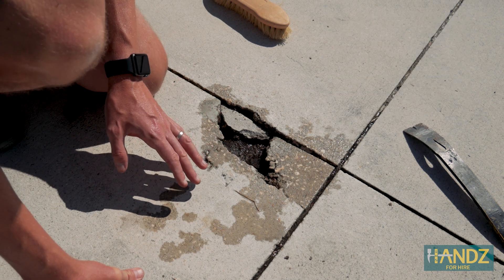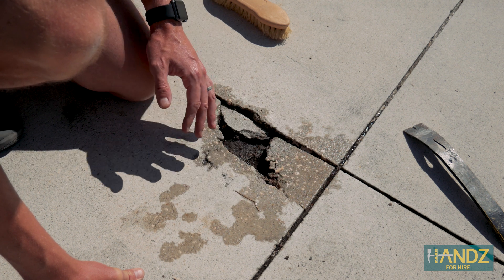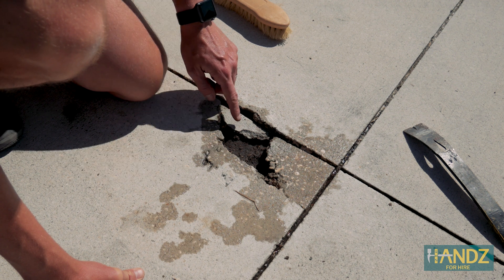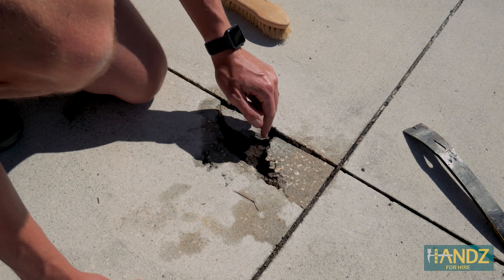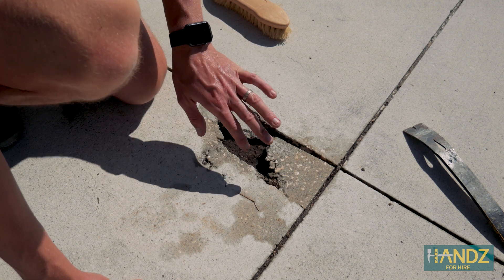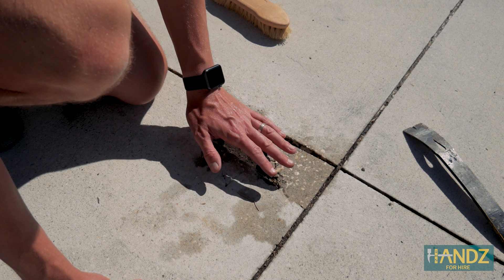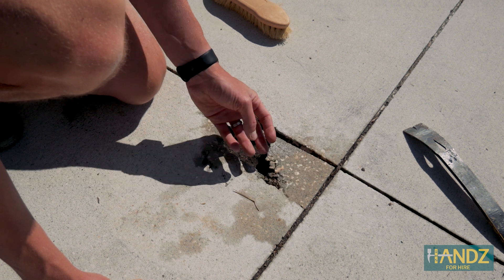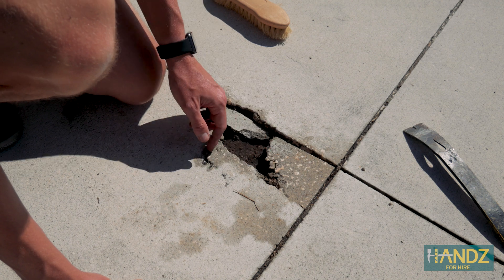One thing that's always recommended is that you want to make sure your surface is damp when you apply — especially concrete — but it's okay to be damp when you apply the bonding agent as well. You want to make sure there's no standing water, but the area is damp. The concrete itself is very porous and absorbs quite a bit of water. If we put our concrete mix on when it's not wet or damp, it'll pull moisture right out of our mixture and the bond between the old and new surface won't be as good.